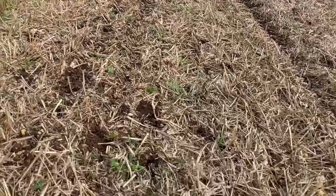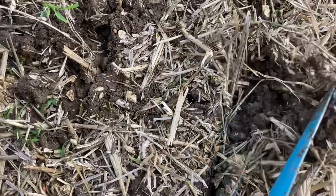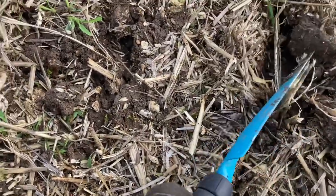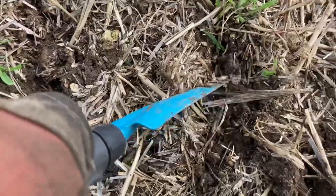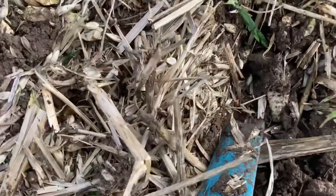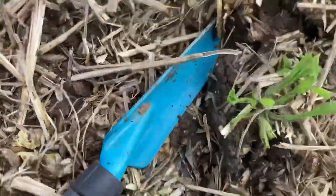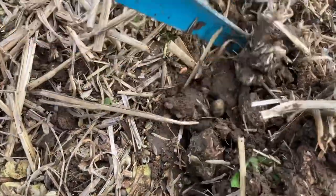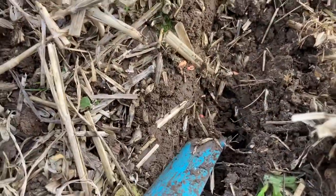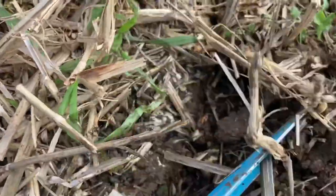The variety we're drilling is called Craft — it's a malting barley. We'll see if we can find any seed. There's one there, down in the slot with the red stuff on it. You always do get a bit of seed on the surface with a disc drill, but there's plenty down in the bottom — behind the wheels as well.